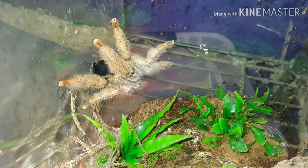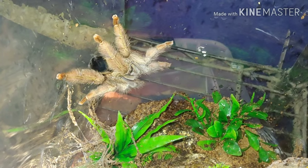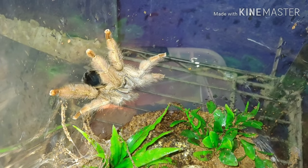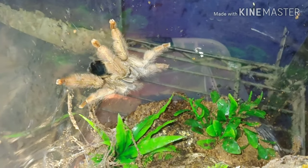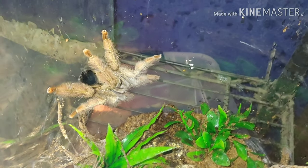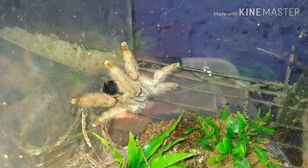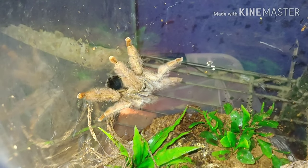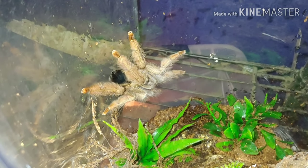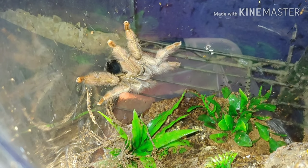Here we have another Psalmopoeus species — the Psalmopoeus pulcher, also known as the Panama blonde. She's another one that I've raised up from a small half-inch spiderling; I got her about three years ago. You can see she's grown into a big, beautiful, blonde tarantula.